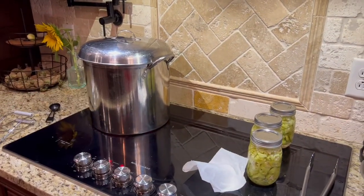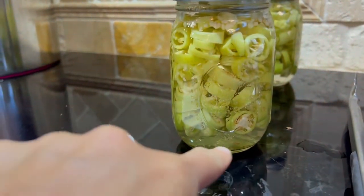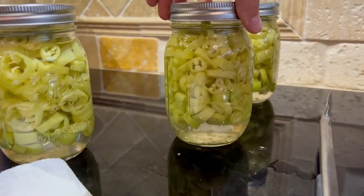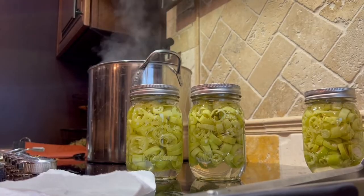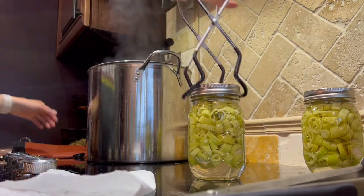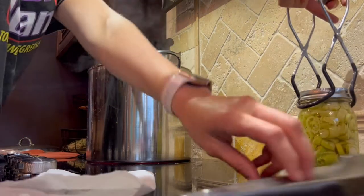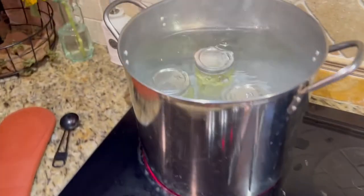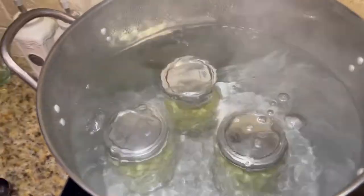When the water gets to a boil, we'll put the jars in there and water bath them for 10 minutes. I normally like to pack them so tight that they're stuffed from bottom to top, but that's all the peppers I had — so if you've got more peppers, pack them in as much as you can. If you don't have a jar lifter, you can put on a waterproof oven mitt or use some tongs. You do want to give them space and make sure there's at least an inch of water over the top of your jars.